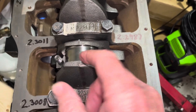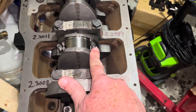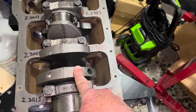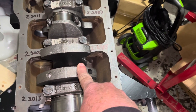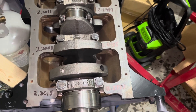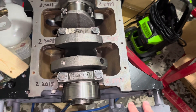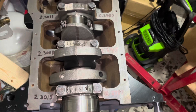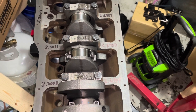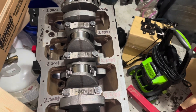The torque for the rod bolts on this engine is 45 foot-pounds. I've checked one bearing with plastigage and it came out to somewhere between 0.0025 and 0.003, which is a little wide. So I'm going to order bearings that are 0.001 inch undersized to take up that slack and get the bearing tolerance much tighter. Since I have the time now, I can go ahead and get all the pistons installed and then swap the bearings out later when they arrive — they'll probably be here in two days.